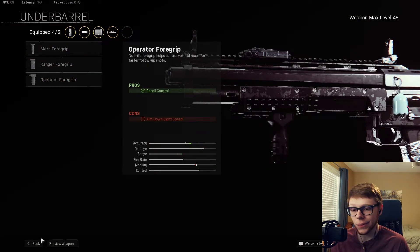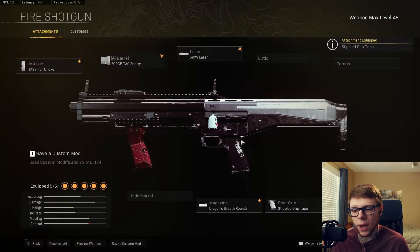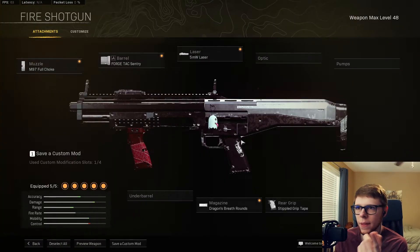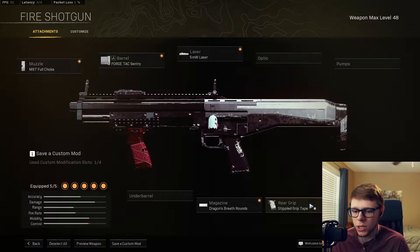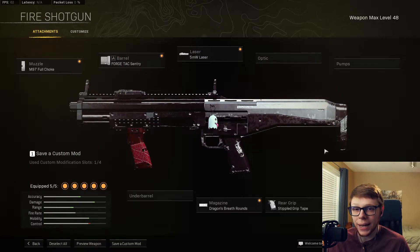This is where it gets interesting. You can throw a grip on there if you want, but I don't recommend it personally. I'm running the stippled grip so I can prioritize the sprint-to-fire speed and hip fire accuracy, which this does perfectly. In a worst case scenario if you need to ADS, you can still ADS.